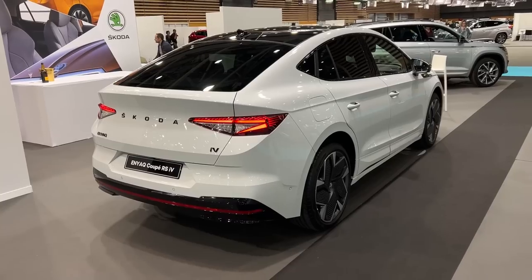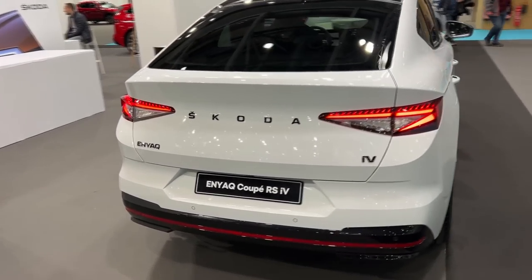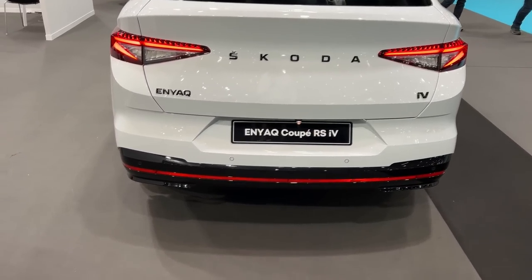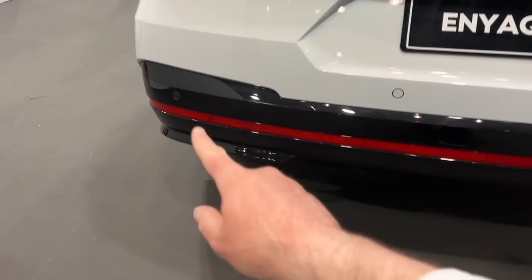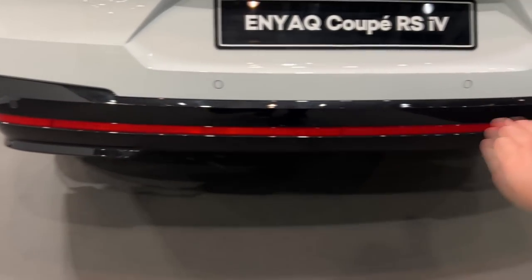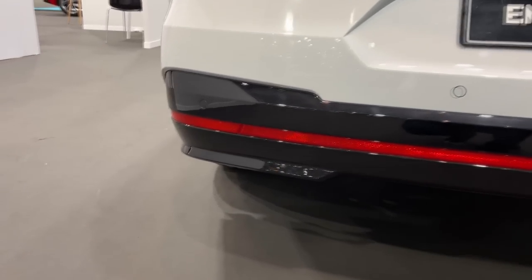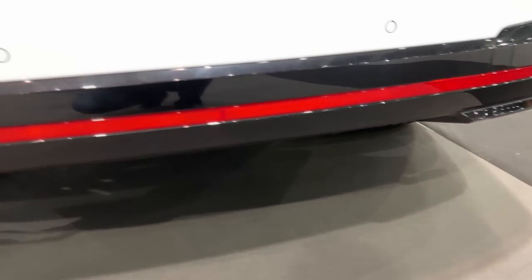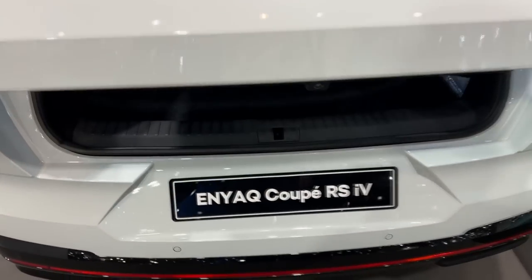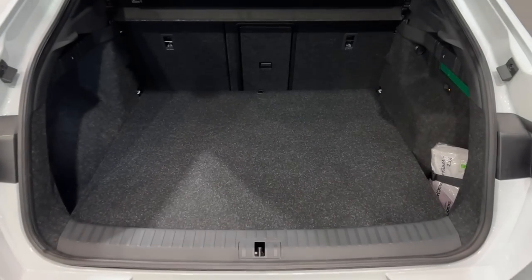From the rear, it's equally as awesome as the front. We have the iV lettering, Skoda lettering instead of the badge, and Enyaq lettering as well. The RS version of all new Skoda models usually has the long reflector, and we have it here as well — a nice nod to traditional elements. This is the diffuser in gloss black, with a rear-view camera and sensors. We have an electric tailgate, and the boot offers 570 litres.